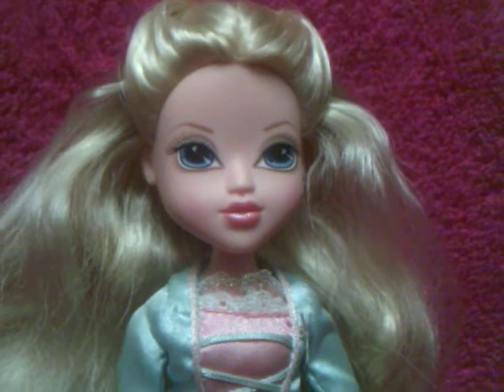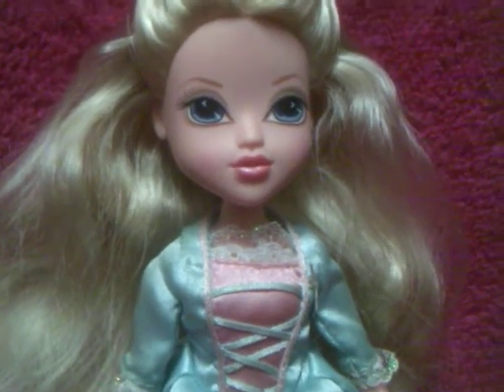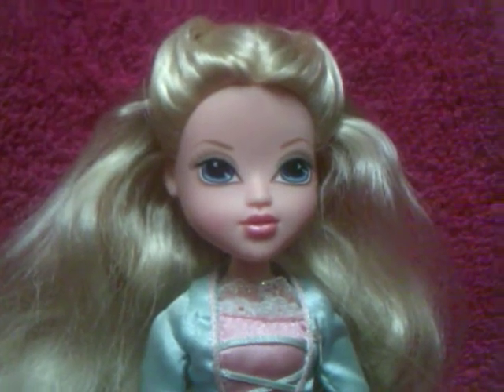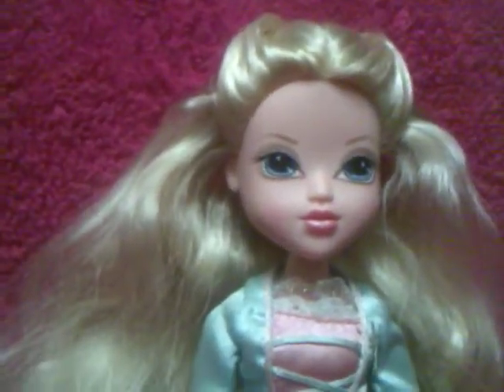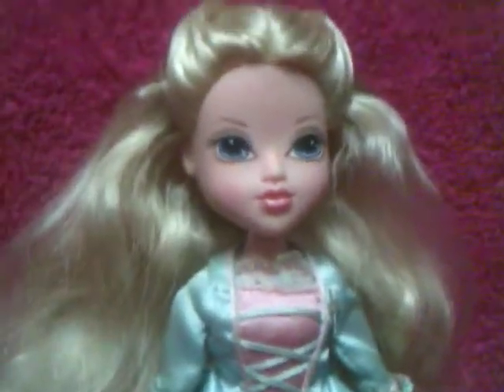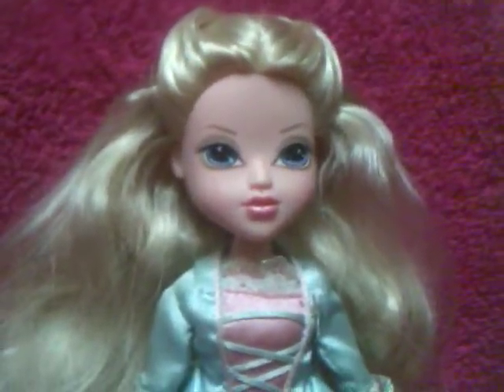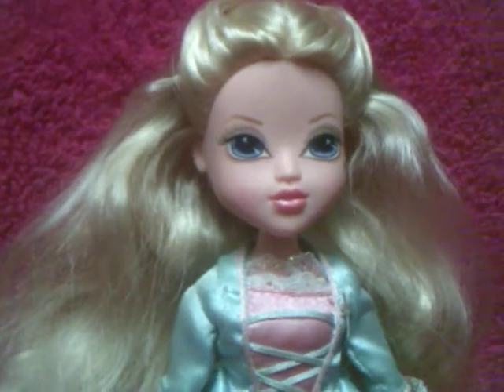I do realize that Moxie Girls are kind of out. Young collectors are not really into them anymore, but I still like them.